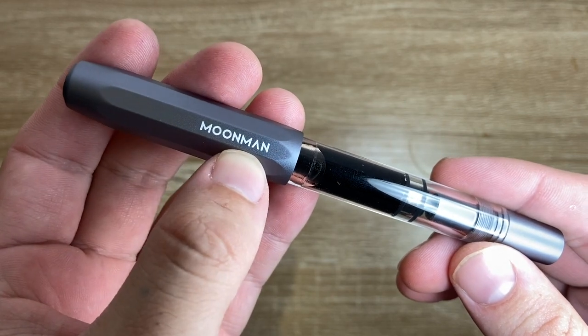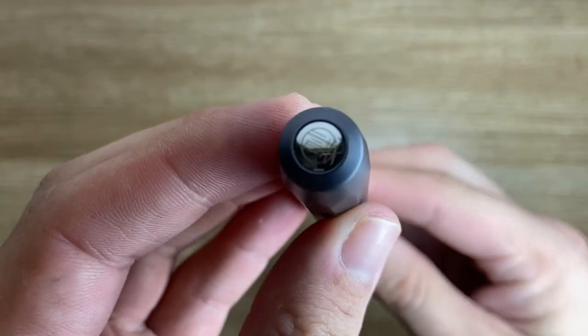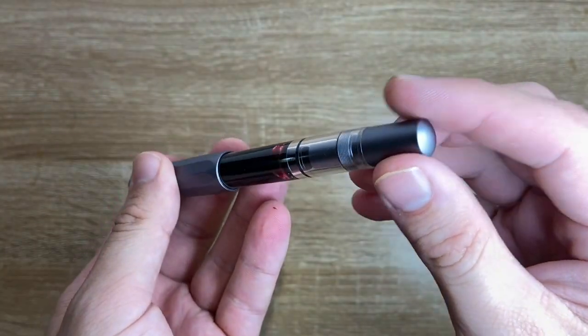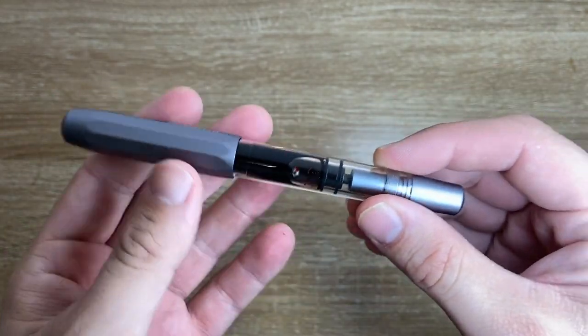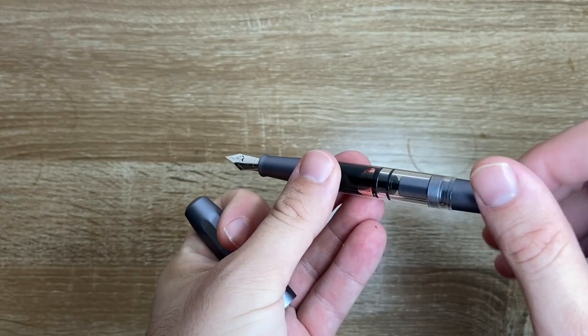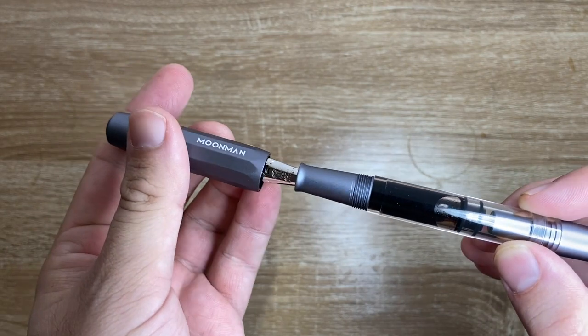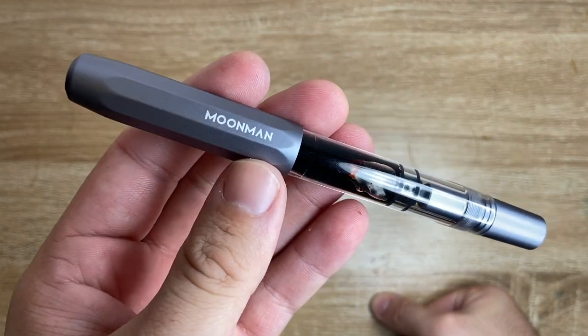That is the branding on the pen — Moonman there on the cap. It is a faceted cap with a logo there on the top. Smooth piston turning knob, which is quite smooth. Obviously I can't operate it right now, but the idea is that you submerge the nib in ink and you turn the knob and the piston goes up and down drawing ink into the barrel of the pen, which gives it a lovely ink capacity — much more than the standard sort of converter.